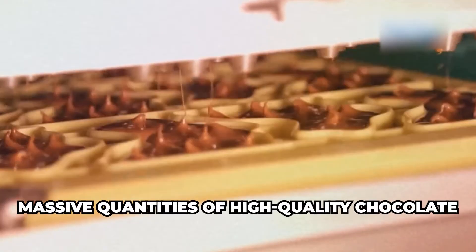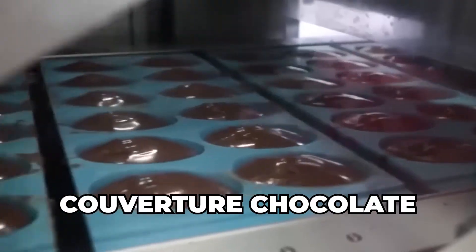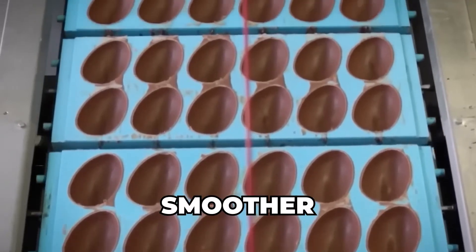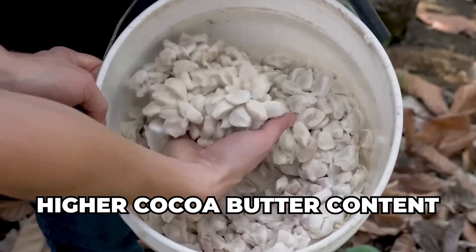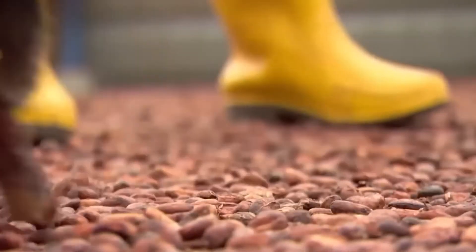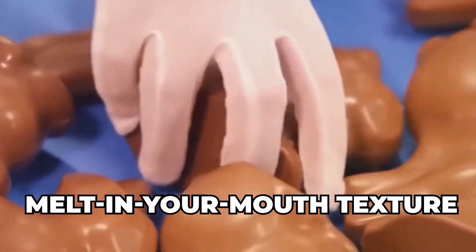Easter egg factories use massive quantities of high-quality chocolate, often in the form of couverture chocolate. This isn't your average supermarket chocolate — it's richer, smoother, and has a higher cocoa butter content. This extra cocoa butter is key. It's what gives Easter eggs that beautiful shine, that satisfying snap, and that melt-in-your-mouth texture we all crave.